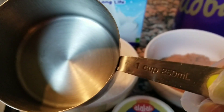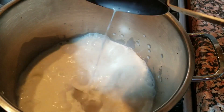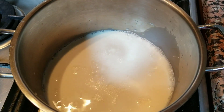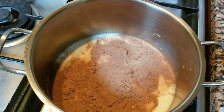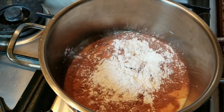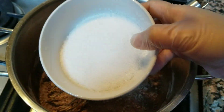Sa ating chocolate pudding or chocolate noodle, first ilalagay na natin ang ating fresh milk sa ating kaserola at painitin. Ang next na ilagay natin ay ating Cadbury chocolate powder and then corn flour, and vanilla powder — mix lang natin ng kunti. Ayan, and next natin ang sugar.